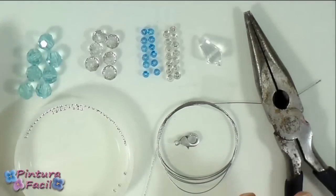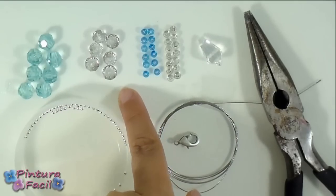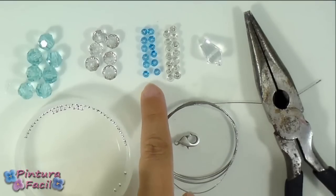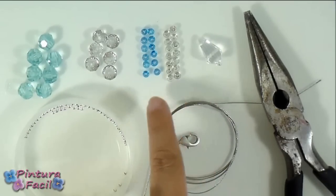For this project you'll need 7 medium crystals in aqua, also 6 small transparent crystals. Of course you can choose the color you like the most. Then you'll need smaller beads: 12 light blue and 14 in transparent.